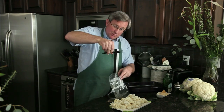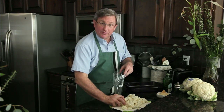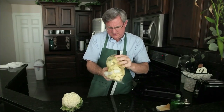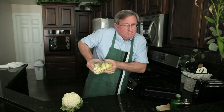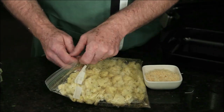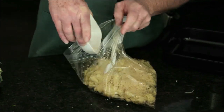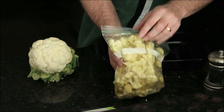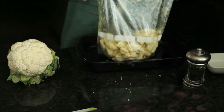Next comes my one teaspoon of salt — in we go. And now my cauliflower. We'll get this all in there and we're going to give it a good shake. Now that we've got a nice coating on that cauliflower, we're going to add our half cup of grated Parmesan cheese. That Parmesan is distributed in there.